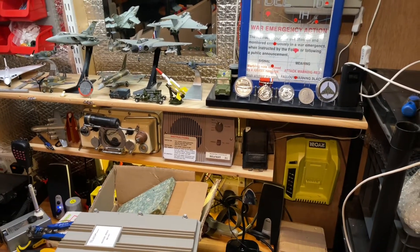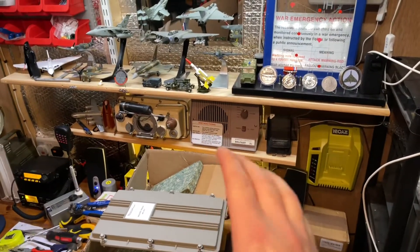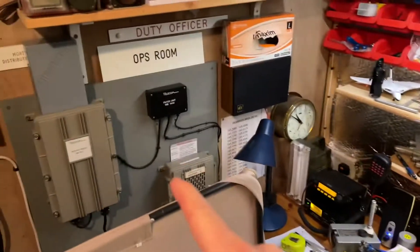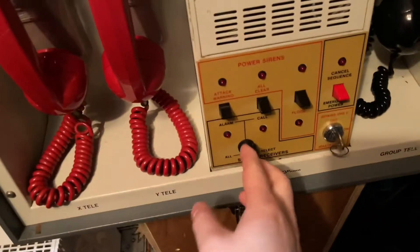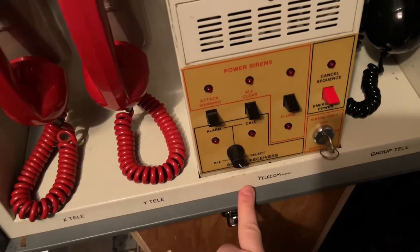They were on the same network as the Royal Observer Corps ones, but you could set these off differently. If you wanted to do a test that was just Royal Observer Corps, as I showed you last time, you could change this from 'all' to 'select' and it would only set off the Royal Observer Corps speakers. On 'all' it would set off these speakers and the Royal Observer Corps speakers.